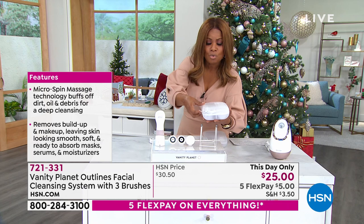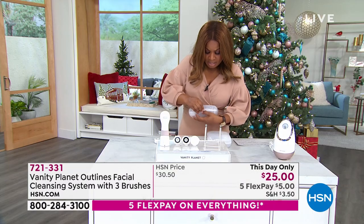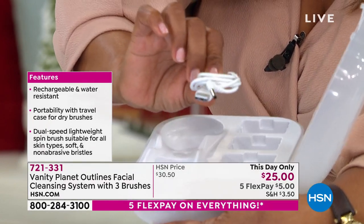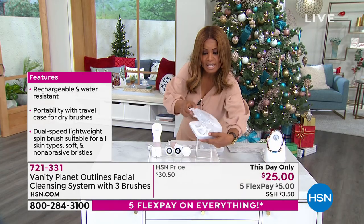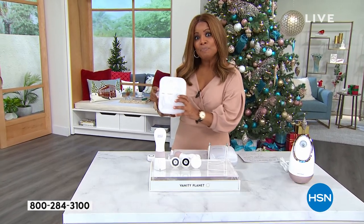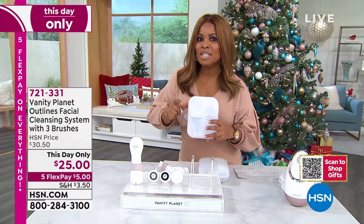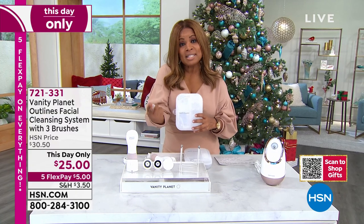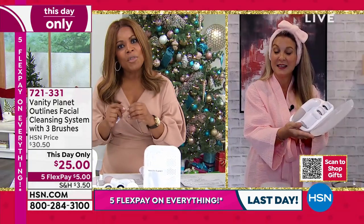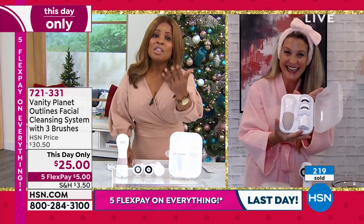I have two teenage nephews — when you think about young people developing the skill set of cleansing your skin, this is going to be great for them at a price like this. At any age we want to have the most beautiful youthful radiant looking skin, and the first step to a great skin routine is cleansing. These facial brushes work, and with the three-in-one you're targeting whether it's exfoliating, a soft gentle cleanse for hypersensitive skin, or adding your favorite cleanser. The packaging allows you to use this at your sink or in the shower.